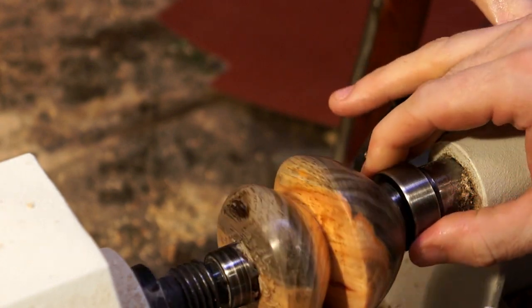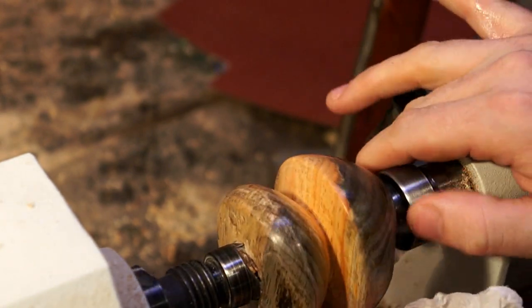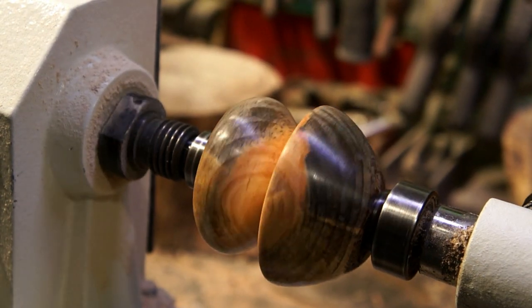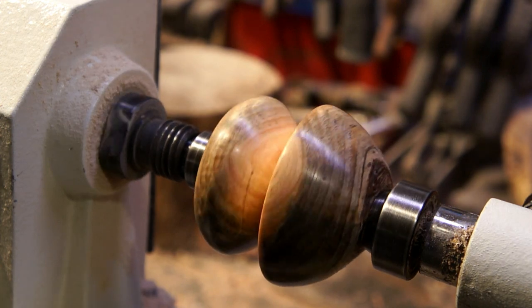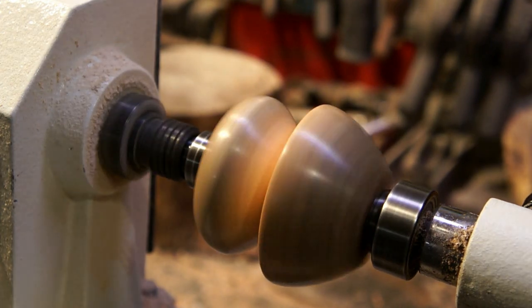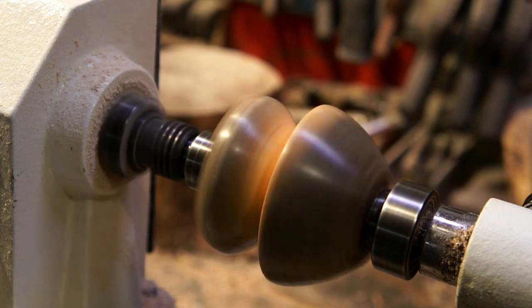I've never seen pine or any softwood really do the tiger's eye effect like this did after that. Flipping the camera around while it was still on the lathe so you could see the contrast between the white wood of the pine and the part that was spalted that the fungus had gotten into — really kind of a cool look.